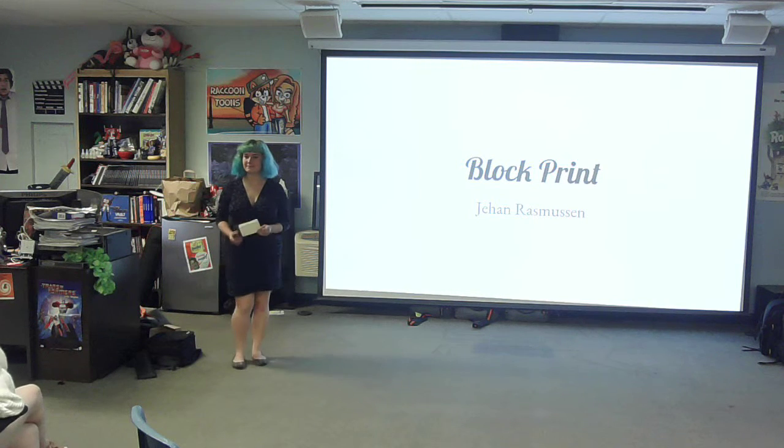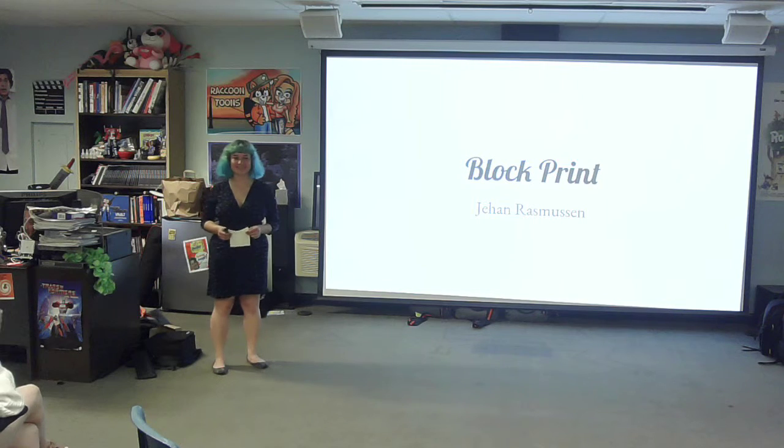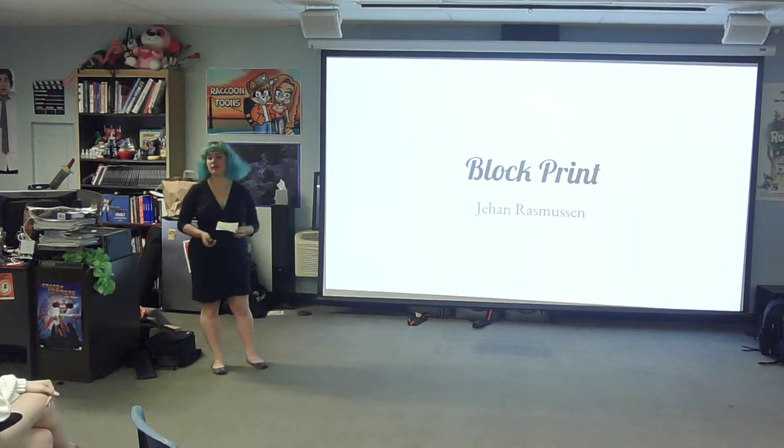Please give a warm welcome to Jahan. Hi, I'm Jahan, and I did my project on block print.